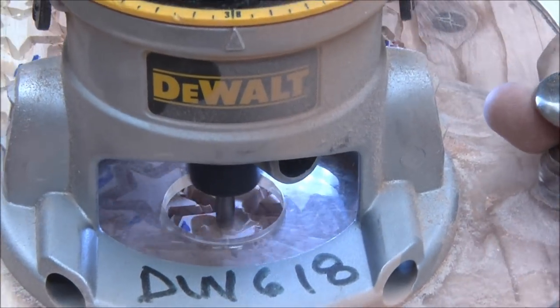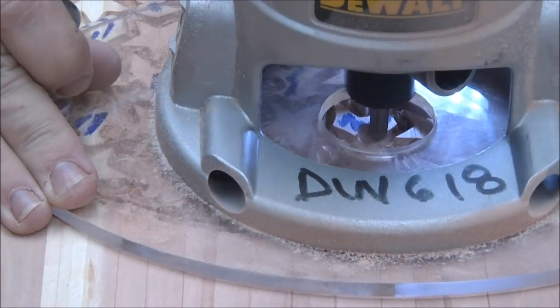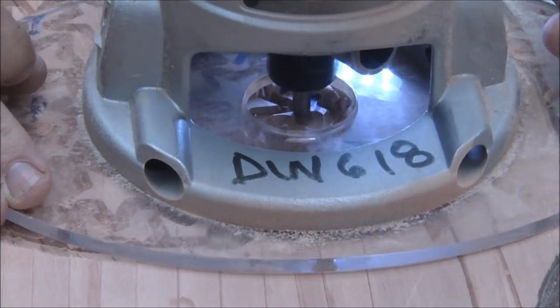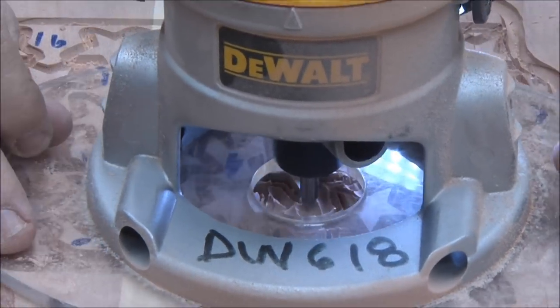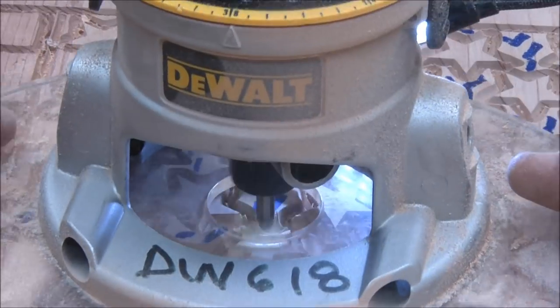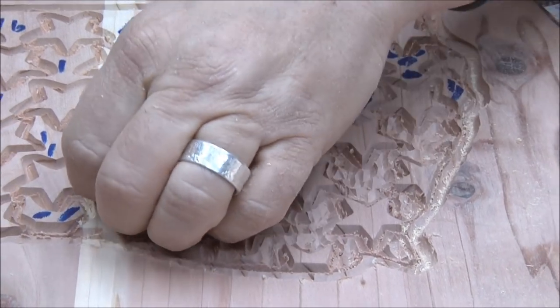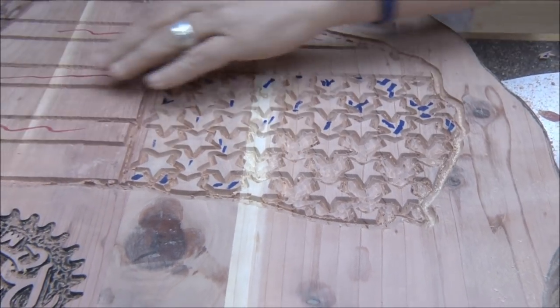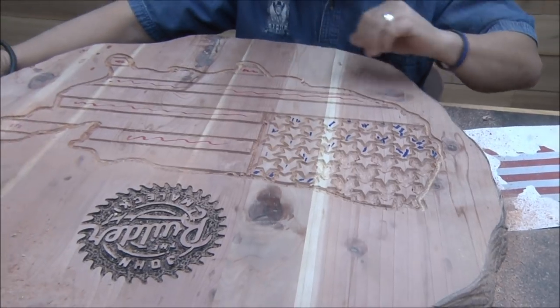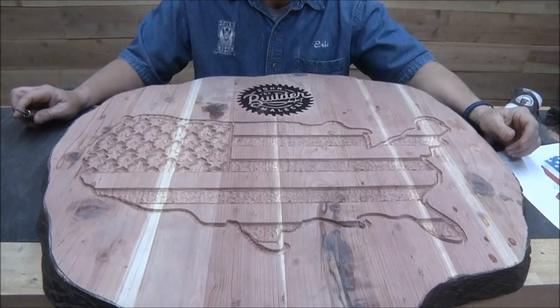Here's where that extra wide line I put around all the stars and inside the stripes comes into play. If I didn't have that extra wide line, I'd have to get really close with this cleanup bit and risk nicking one of those stars. I'm going to go ahead and take the rest of this background out, then take out the stripes — all the areas that are going to be red — and we'll be right back.